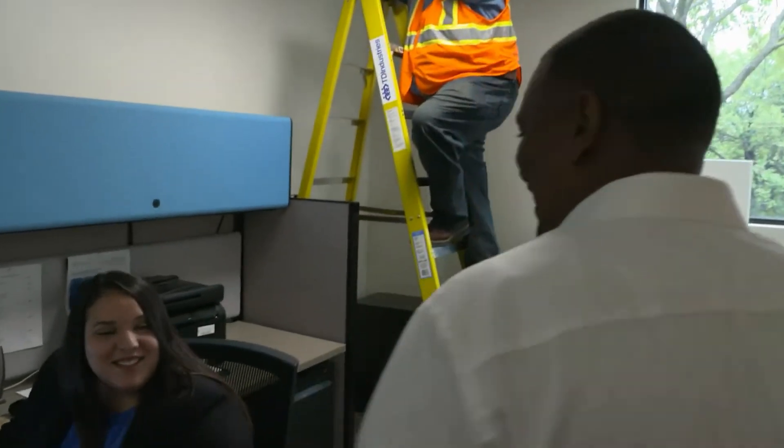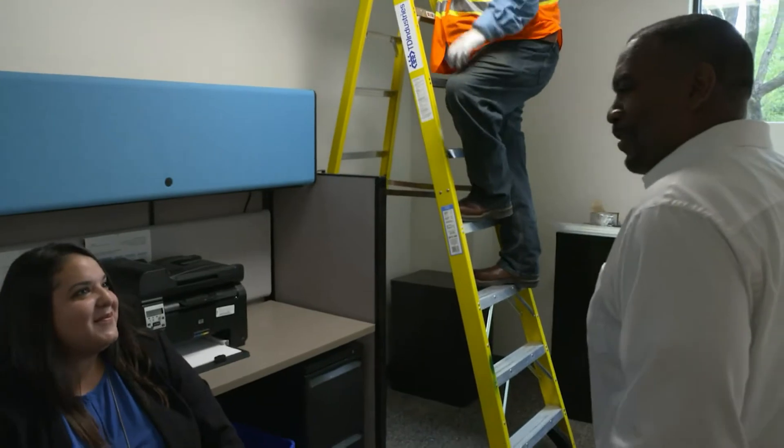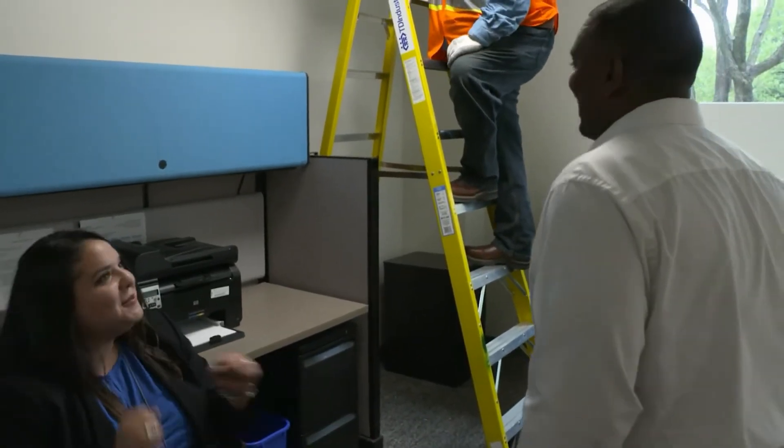Hello, how's it going? Hi, how are you? Good — ready for a new diffuser install. Yes, I'm super excited. Great.